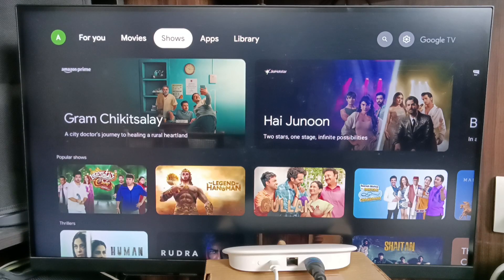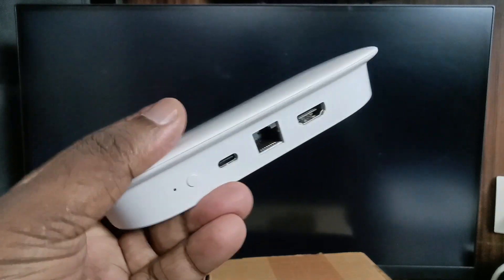Hi friends, this video shows how to upgrade old Android TV to Google TV Android TV OS 14 using the Google TV Streamer 4K device. Let me check the ports on this device.